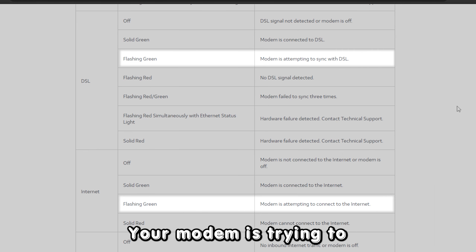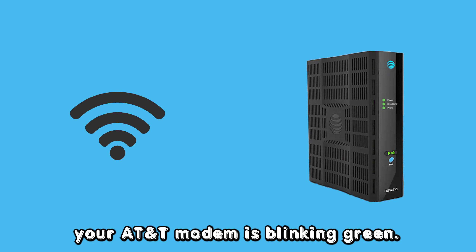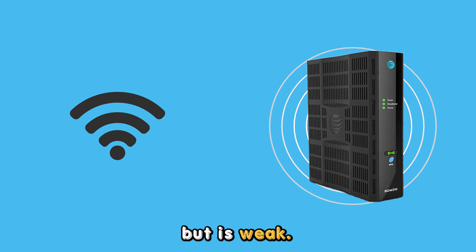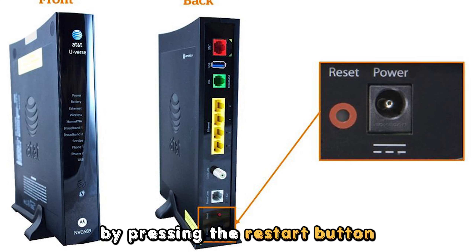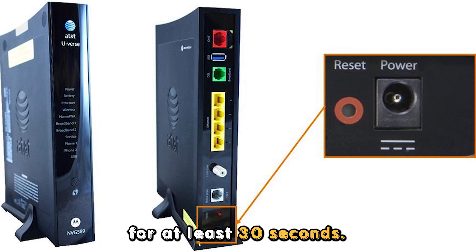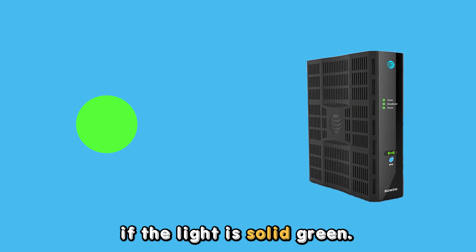Your modem is trying to establish a connection — this is the main reason your AT&T modem is blinking green. It is trying to get a connection but is weak. To fix it, you need to reboot your modem by pressing the restart button for at least 30 seconds. After rebooting, check to see if the light is solid green.